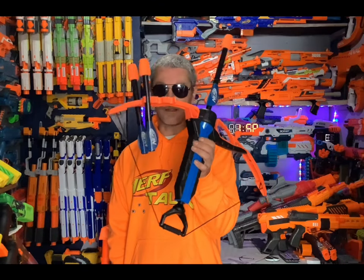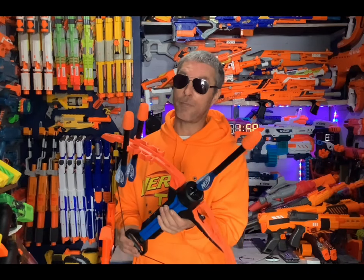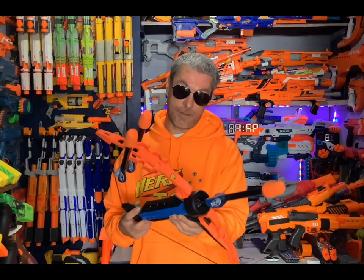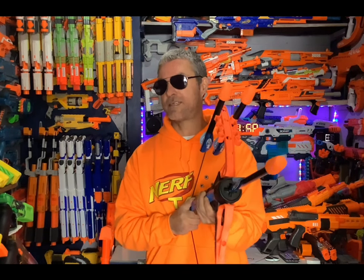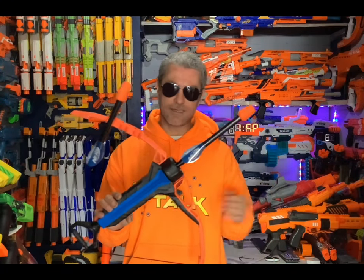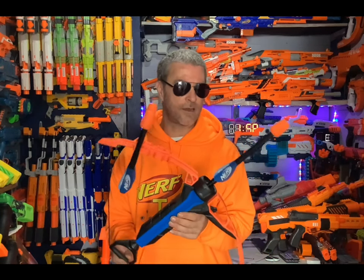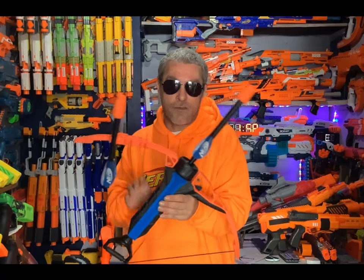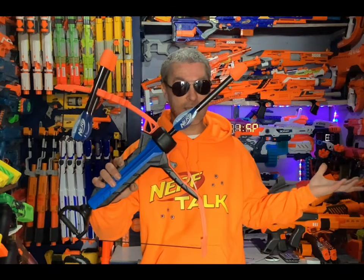The only really good thing I could see people doing with this bow is modding, because it is an actual priming bow so you are able to prime it and fire. I could see people upgrading the springs and using real rockets. Other than that, for $50 guys, pass on this for sure. There are way more Nerf blasters that are much better than this for $50. I'm just being honest - I paid my own money for this out of my pocket, and I wish I hadn't.